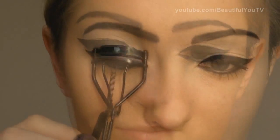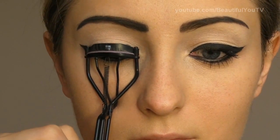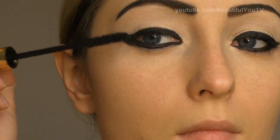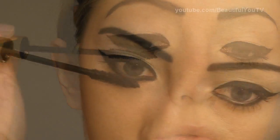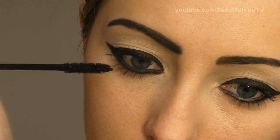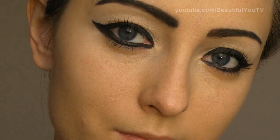Now let's curl our lashes. Press several times in order not to break your lashes. Then take your favorite mascara in black and apply it to your upper and lower lash lines.